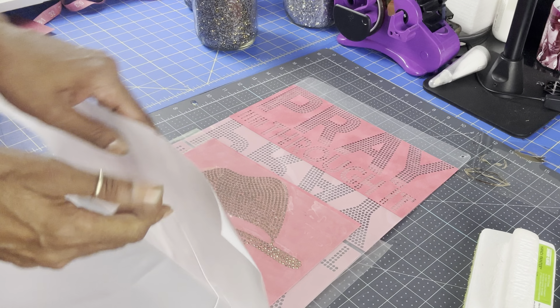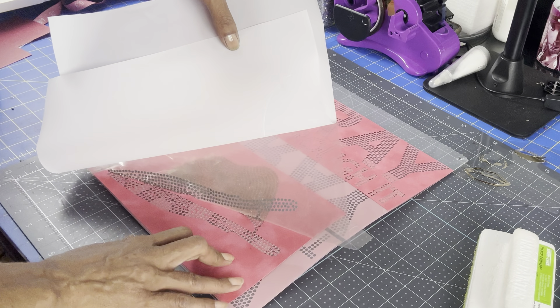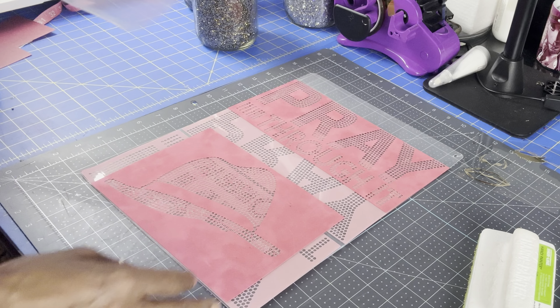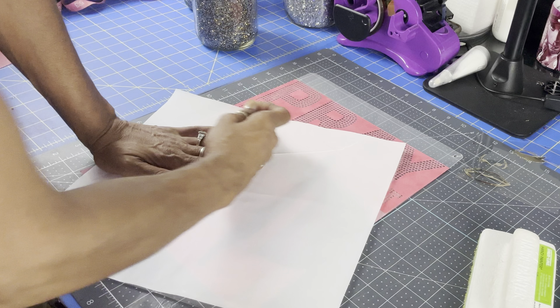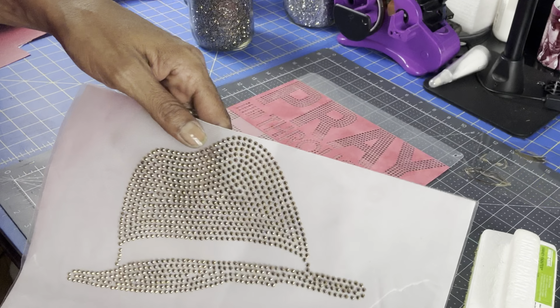I think this did pretty good. Now I'm just going to peel it back, making sure to pick up all the rhinestones, cover it back up. There goes our template — let's go to the heat press and press this on our shirt.